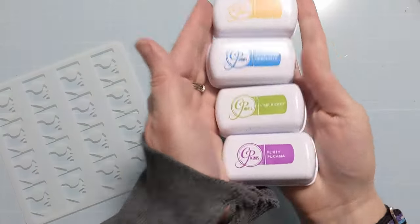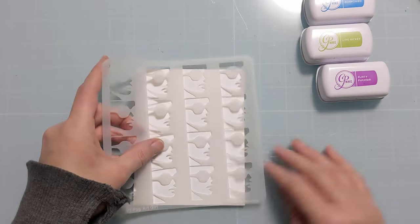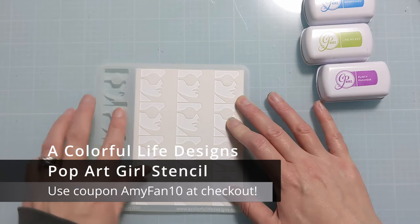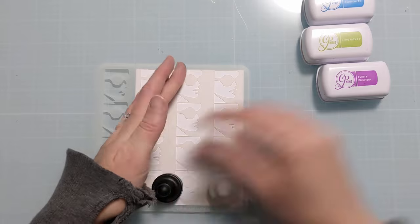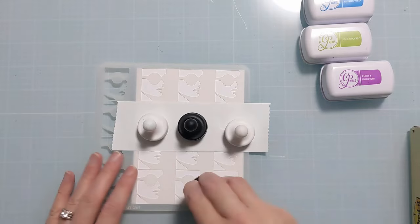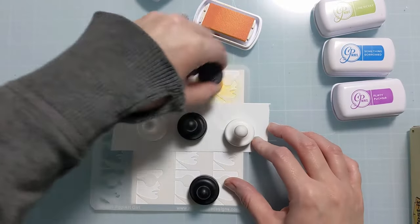I'm going to start using this smattering of gorgeous bright colors from Katherine Pooler. I have Flirty Fuchsia, Lime Ricky, Something Borrowed, and I'm not sure on the top one. Basically I'm going to do some ink blending directly on a card base — this is USA 2 size, 4¼ by 5½. I'm initially holding it down with my magnets but I also decide to mask off every line with my 2-inch post-it tape. This is a really fun option if you have a stencil that's very striped like this — you can go through and do each line a different color.